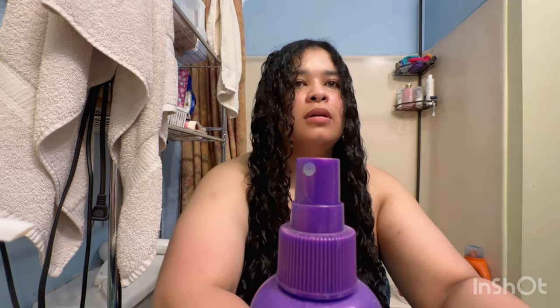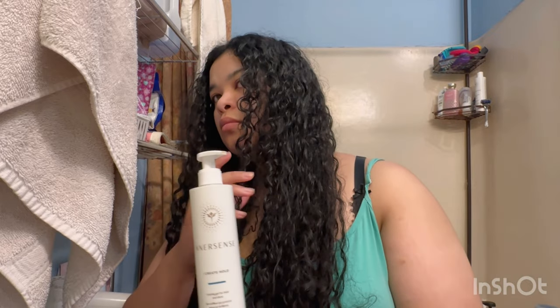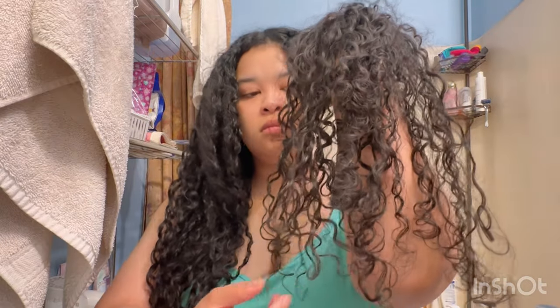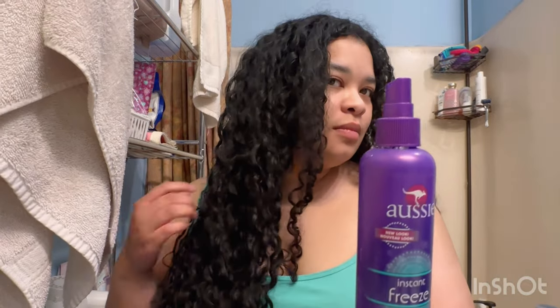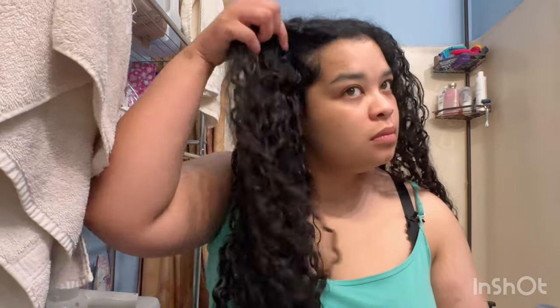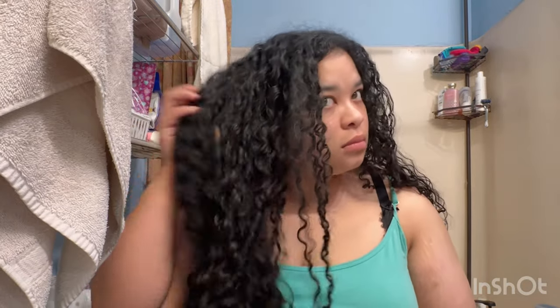Looking at the results, I feel like the hairspray is going to win more on hold. But you can also see the trial and errors with both sides — both are a bit frizzy, partly because I did not wear a bonnet when I went to bed. On the gel side you can see the hold but also the frizz. On the hairspray side you see hold, some definition, and a little volume on top from how I styled it.